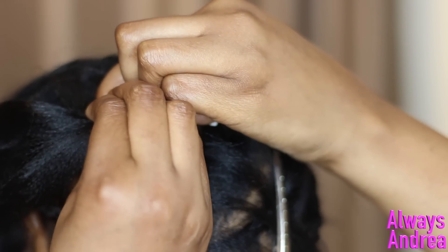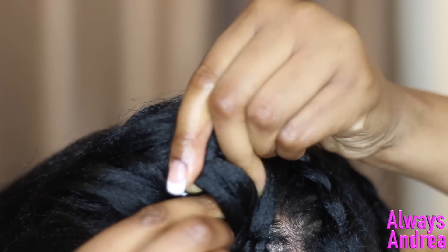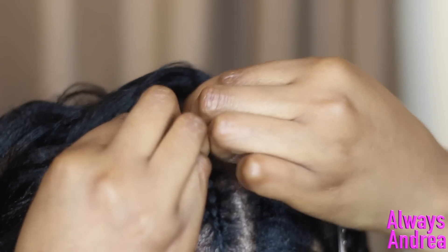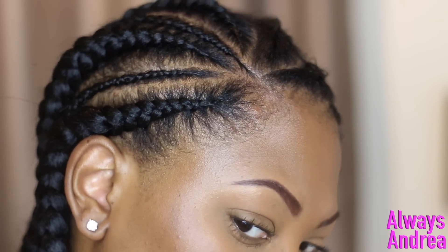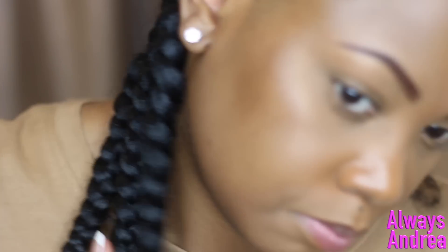If you haven't got it just yet, rewind the video and keep watching until you get it. If you can braid your own hair already, this shouldn't be too much harder to do. However, if you can't, I suggest learning how to braid your own hair first. This is what the first half looks like.